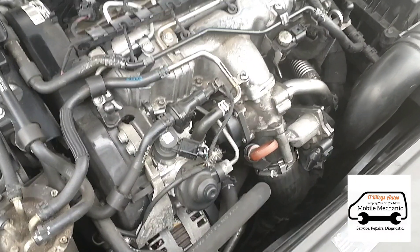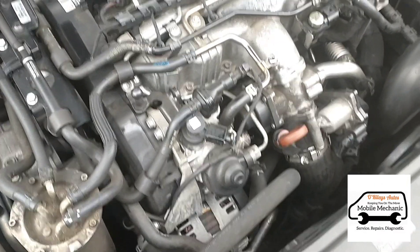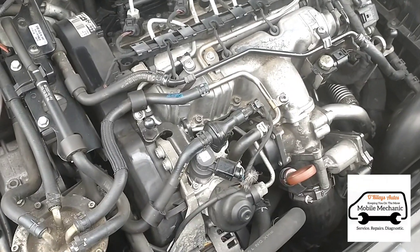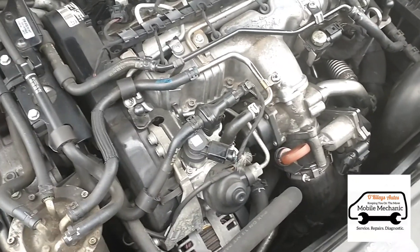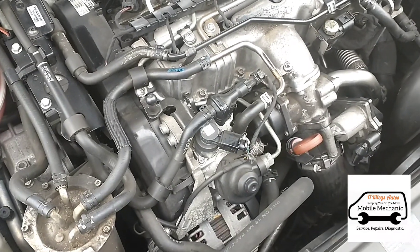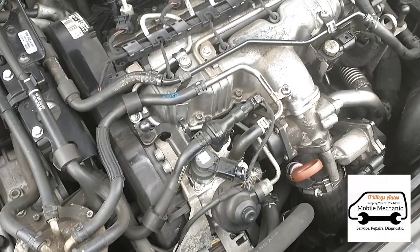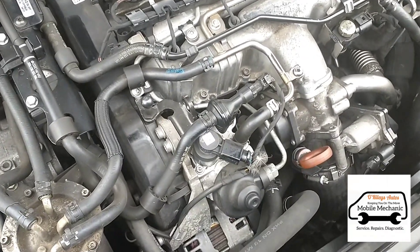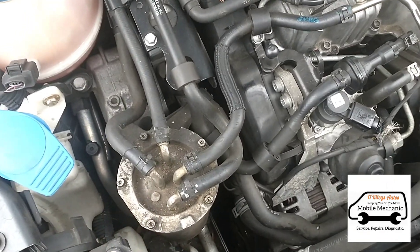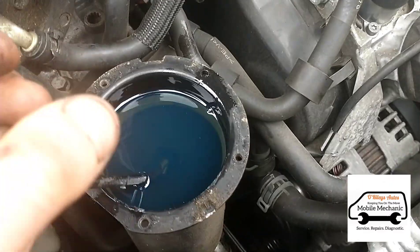I had a chat with the customer and she confirmed it's been to a garage. They've replaced the turbo and a few other bits and pieces she wasn't sure of. It looks like someone's already replaced that sensor but hasn't reset the codes. So we're going to reset the codes and maybe replace the O2 sensor if it comes back. We're also going to check the fuel - we've got the fuel cover off here.